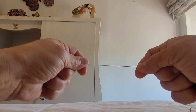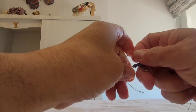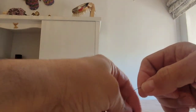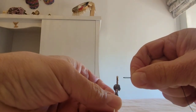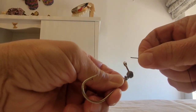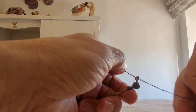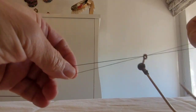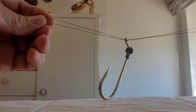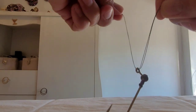En primer lugar vamos a ver el nudo más específico para atar anzuelos. Este es un nudo fácil, se llama nudo palomar. Tenemos que coger el hilo y doblarlo de esta forma. Ahora meteremos con la anilla del anzuelo, pasamos el hilo. Veis, por aquí, de esta manera. Una vez que lo tenemos así, cogemos y hacemos un nudo.